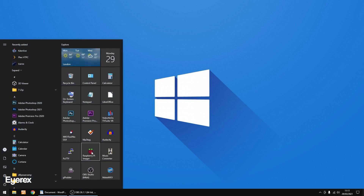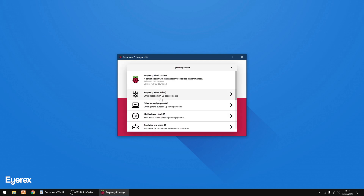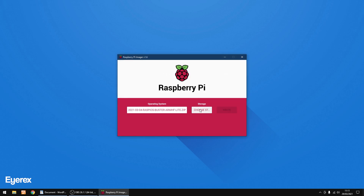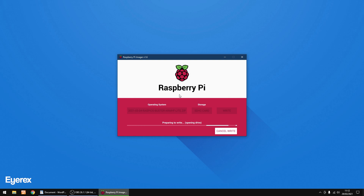I'm going to burn it with Raspberry Pi Imager. First thing I'm going to do is choose OS, scroll down to 'Use Custom', and double-click on the image file. Then choose my SD card, just click on it to select, and then click Write, then Yes.